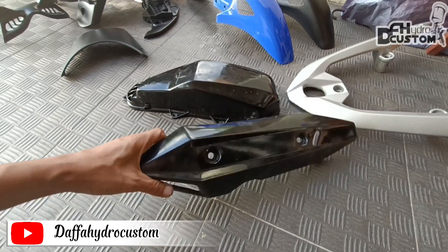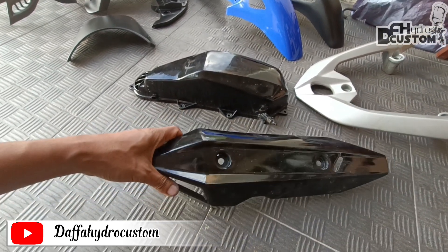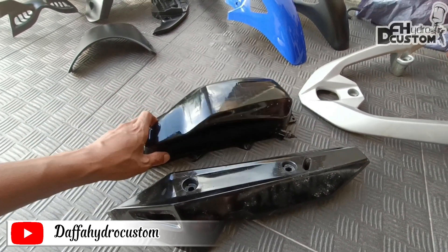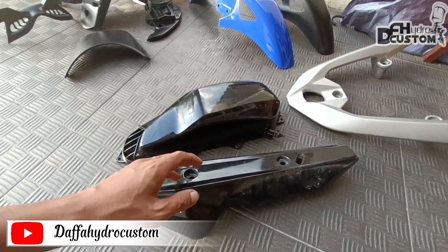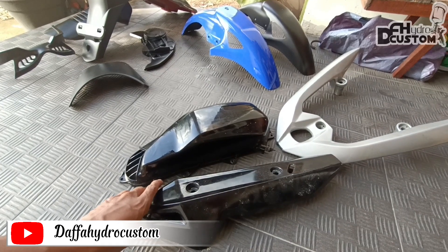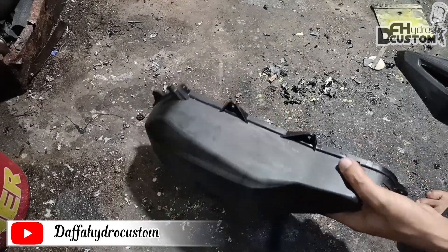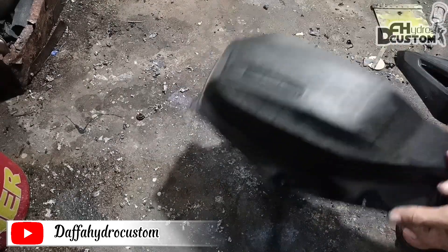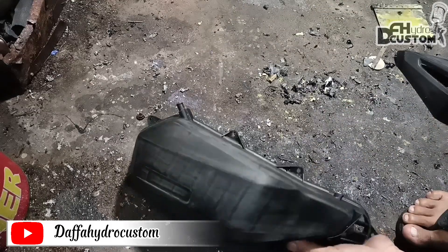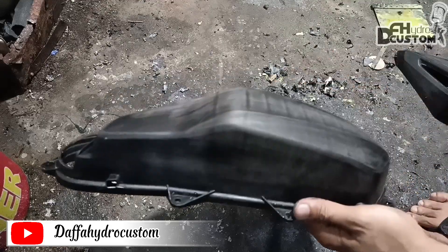Assalamualaikum warahmatullahi wabarakatuh. Jumpa lagi bersama saya, Thefidro Custom. Teman-teman pasti sudah melihat cuplikan untuk hasilnya. Dan ini adalah part dari motor Vario yang akan kita karbon. Sebelumnya media ini sudah beberapa kali dilakukan cat ulang. Maka nantinya ini akan kita kupas habis untuk cat lamanya. Dan ini hasilnya setelah media kita proses ulang — sudah bersih seperti originalnya, dan sangat aman, tidak merusak media plastiknya.